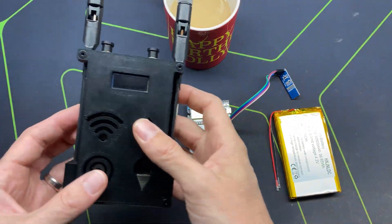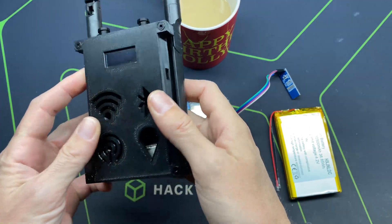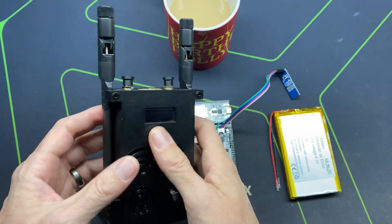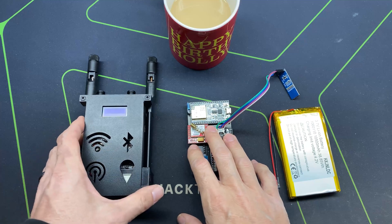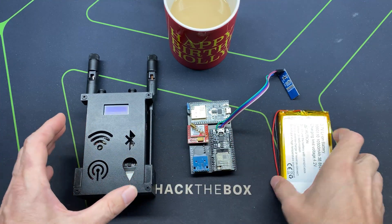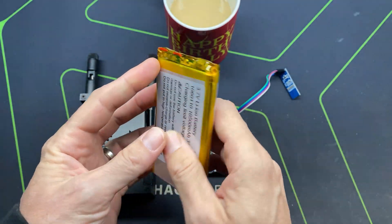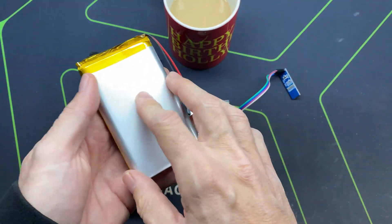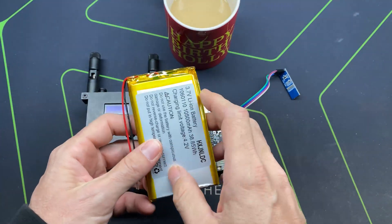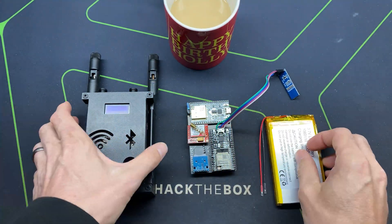Welcome to the Hacked Existence tutorial on assembling the 3D printed case I designed for Joseph Hewitt's wardriver.uk. By the end of this video I'll show you how to take a fully assembled wardriver board, slam it in a case, and add a 10,500 milliamp hour battery — so much capacity you can run this thing for days on a single charge. We're also going to add a one amp USB-C charging circuit.